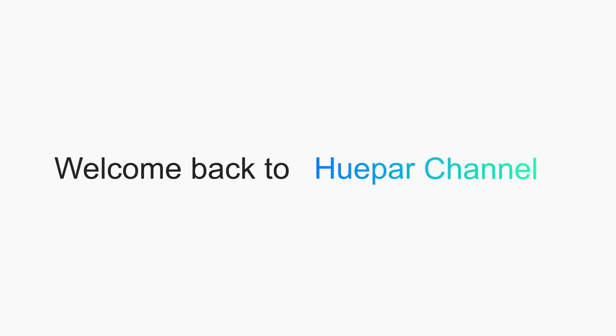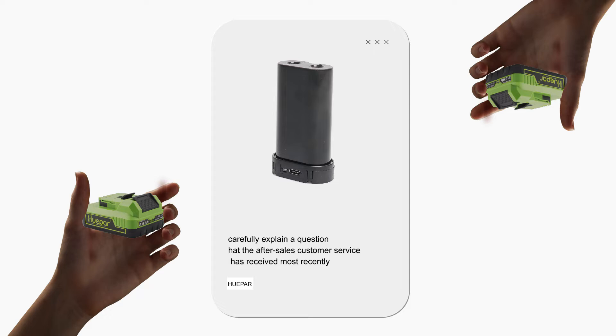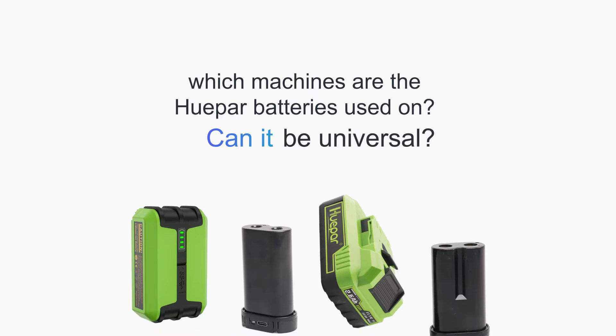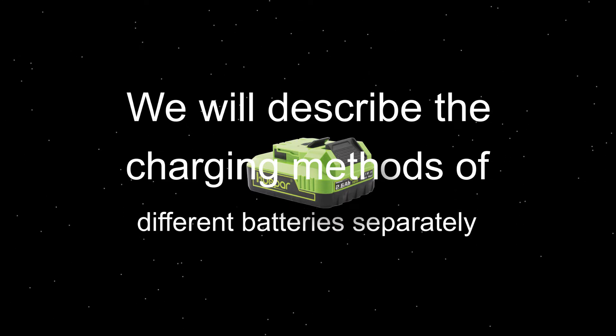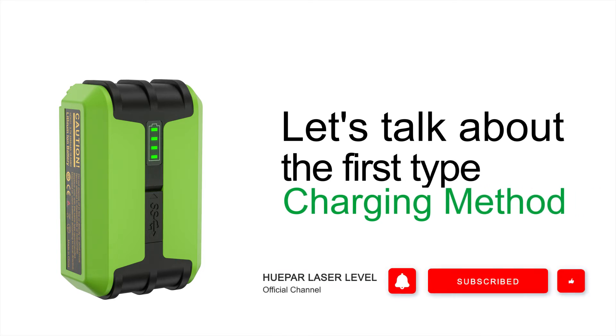Welcome back to Huper channel. In this video, we will carefully explain a question that the after-sales customer service has received most recently: which machines are the Huper batteries used on, and can they be universal? We will describe the charging methods of different batteries separately, explained from two perspectives.